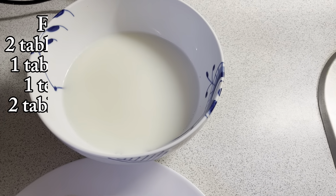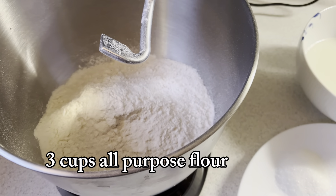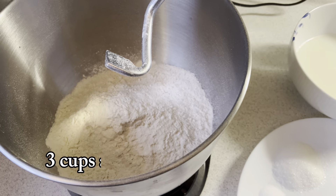First of all, I will prepare the ingredients: all-purpose flour, warm milk, 1 cup of water, sugar, salt, yeast, and butter.